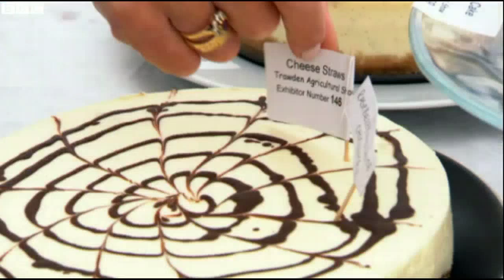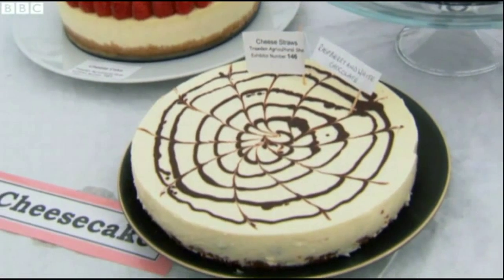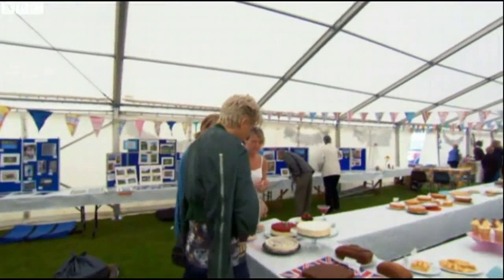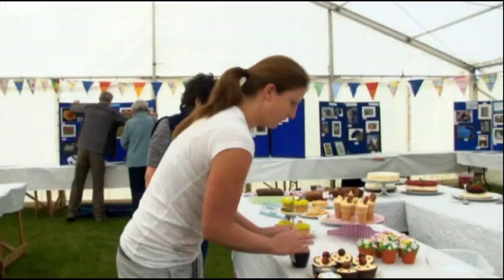Primary school cook Catherine Monks has been winning first places for her baked delights here for over a decade. So tell me, is it a family recipe? No — I'll pass it down to my children. She's the one to beat.